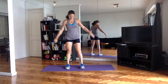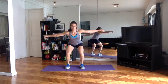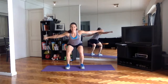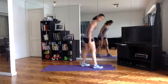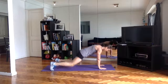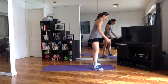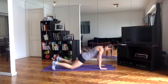Coming into squat pulses. Arms out in a T, big strong pull on those fists so that you're activating the shoulders here too.